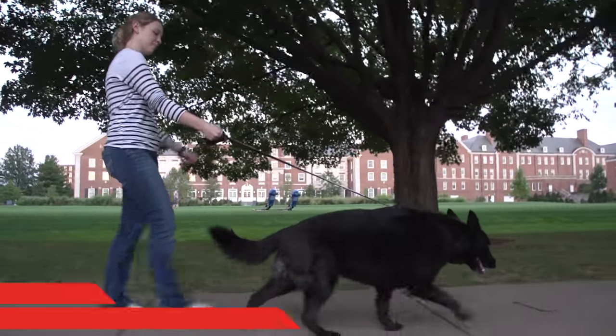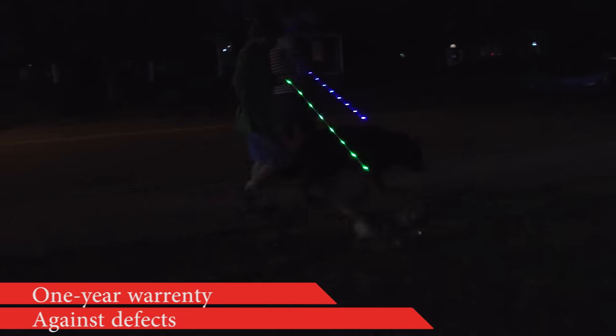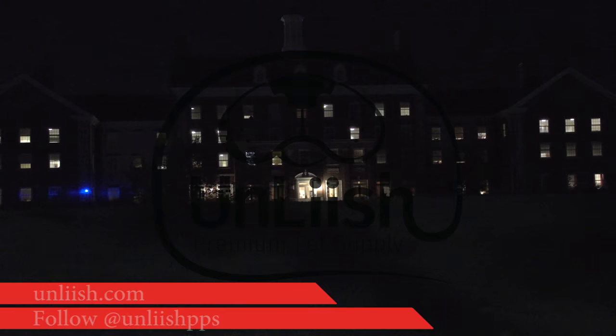Every leash carries a one-year warranty against defects, so you know everyone at Unleash stands behind the product to ensure a premium experience from start to finish. For more information, go to Unleash.com or follow us on Twitter and Instagram at Unleash PPS.